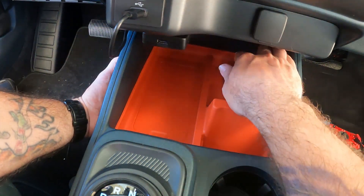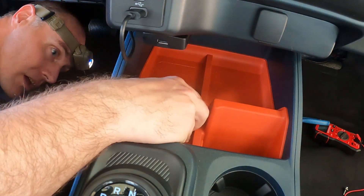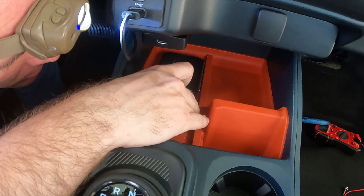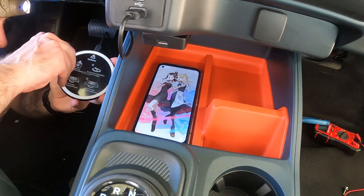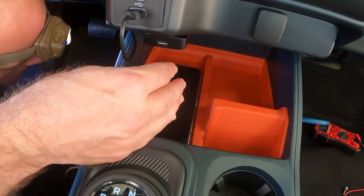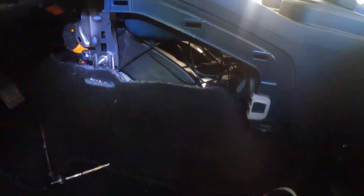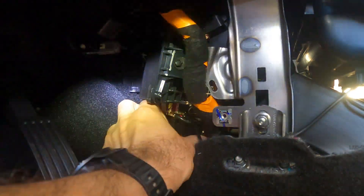Once I got the charger lined up, I took some Gorilla double-sided tape and initially put it around the perimeter of the wireless charger, thinking the Gorilla tape might block the signal. I stuck it on there and it worked fine for about two weeks, but unfortunately it fell down internally. So I just took one big piece of double-sided Gorilla tape and stuck it back where it was, and the phone was able to charge through the dash and through that Gorilla tape without any issue.